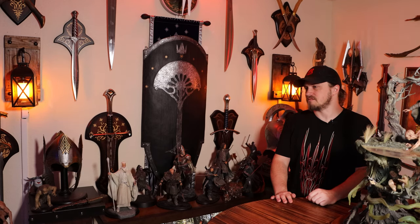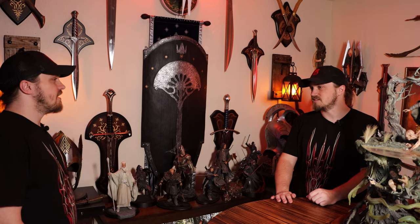Ryan's partner interrupts his video editing: 'Why are you continuing to buy all this stuff if you don't have space for it?' Ryan shrugs it off, saying he'll find a spot somehow. She points out a lot of it is limited edition and questions how he manages to cram everything into one small space.